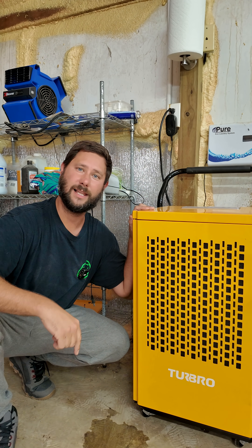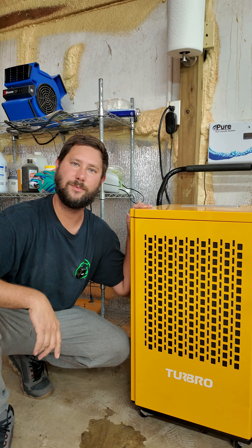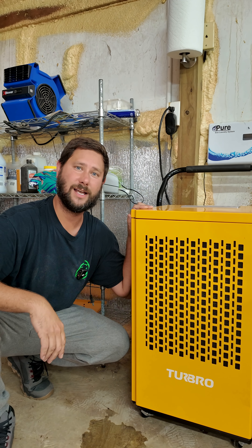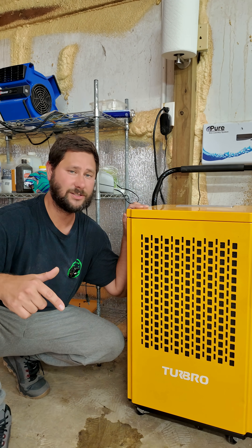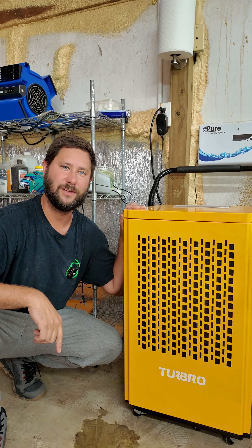If you like this video, hit the like button, subscribe, smash that bell so you know what I'm doing. You've been watching TADDYDIGEST — this is HVAC Tips for Technicians slash homeowners. I'm TAD, and I'll keep you cool if you let me.